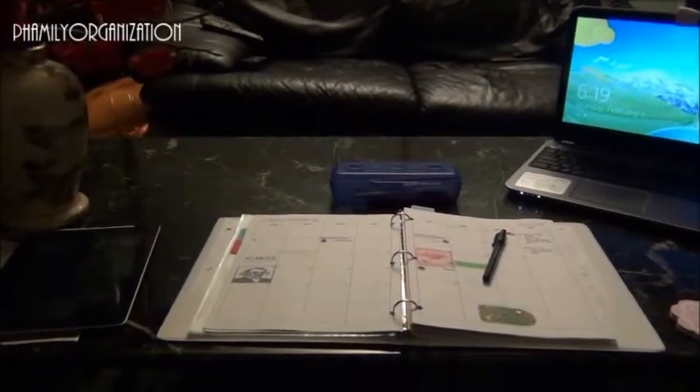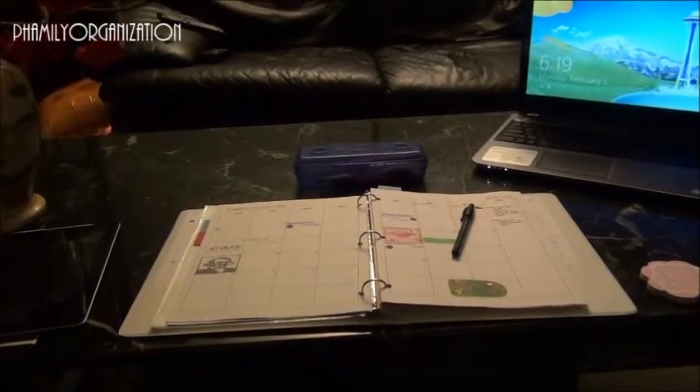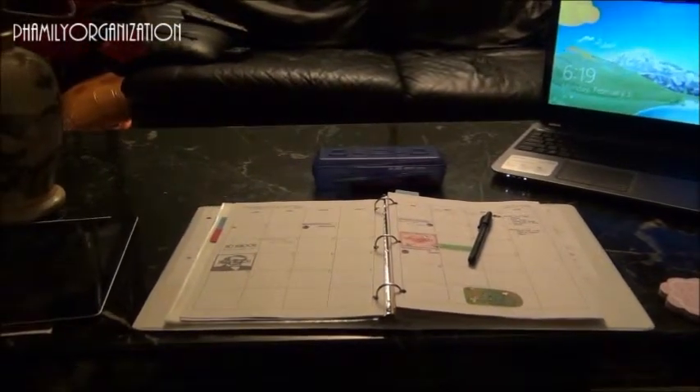I hope you guys enjoyed my homework station. Put a video response and show me how you have your homework station set up. I hope you guys like this video — see you next time!